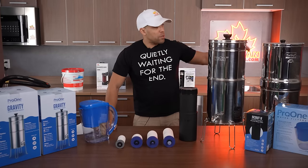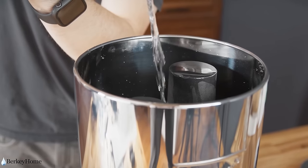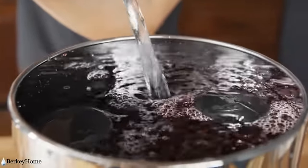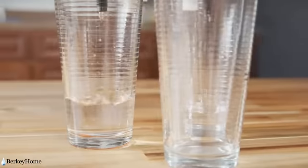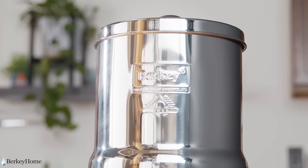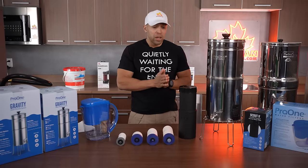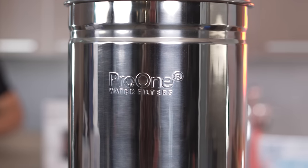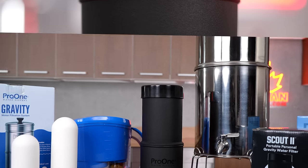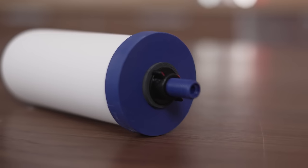Now recently there was a bit of a controversy with the Berkey company — we used to be a Berkey dealer. Unfortunately they got themselves into some hot water with the government. Berkey has been a renowned household name in the water filtration industry for decades and they're still contesting this, fighting it in court. I think Berkey is still a great company but they have a few things to take care of. So for the time being we're going with a brand that checks all the boxes, is well priced, and many of the filters are compatible with other systems.